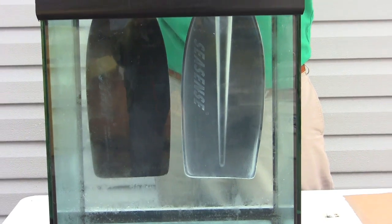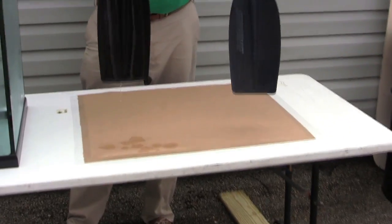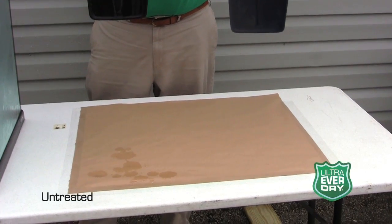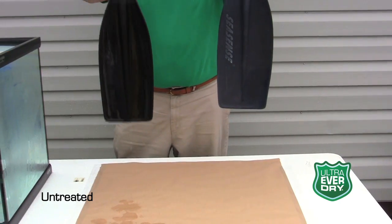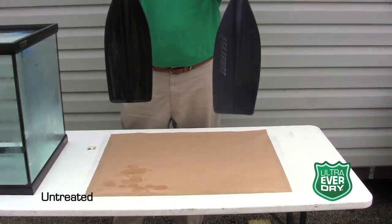I'm now going to remove these and put them on a piece of paper. You can see the water coming off of this paddle, and nothing coming off of this paddle.